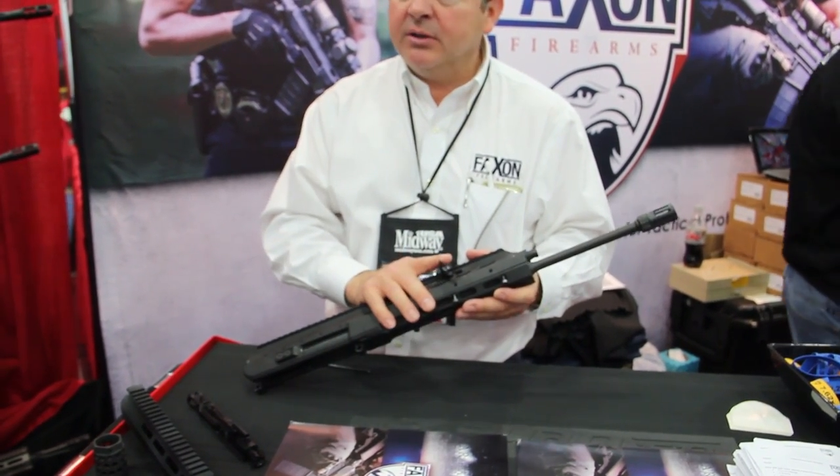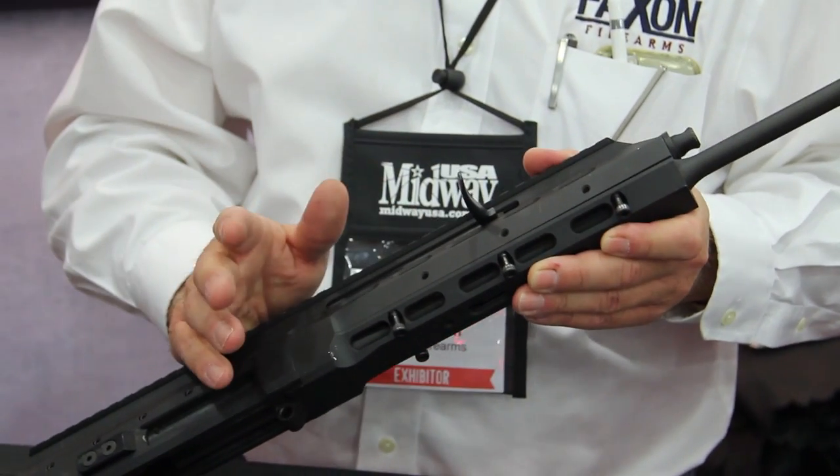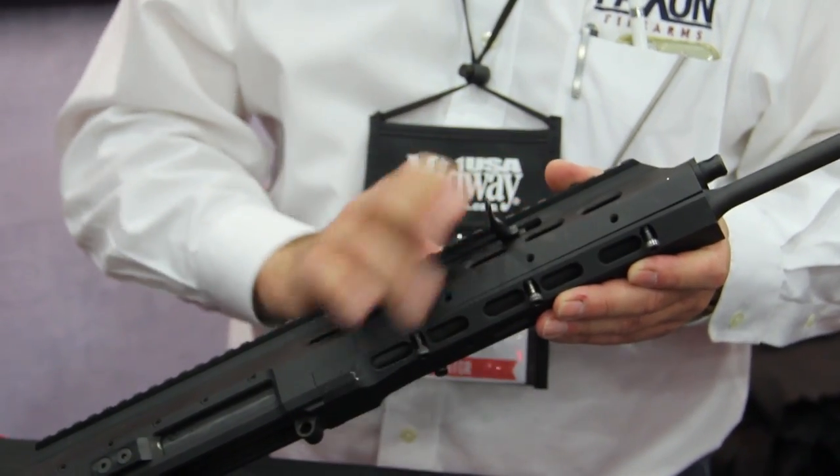It has a forward charging handle — it's foldable, it's ambidextrous, it's spring return, and it's non-reciprocating. So you can put it on either side.